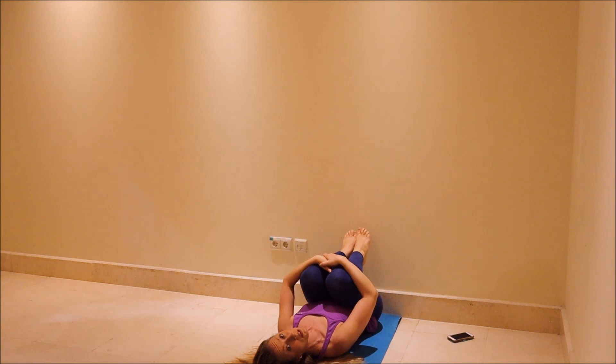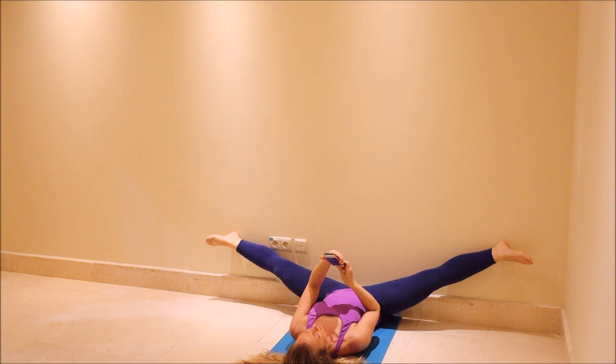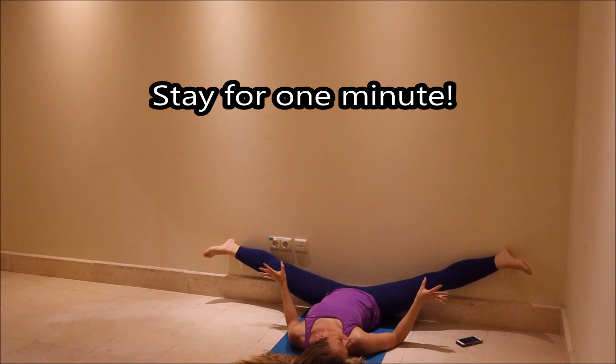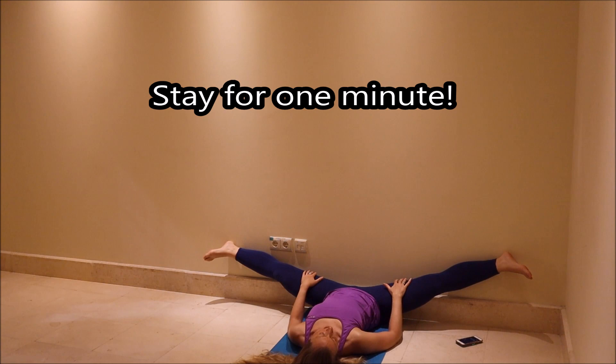We're going to do this again — timer for one minute. Open out to where it's comfortable for you. Deep breath in and out. No tension in your feet, no pointing, no flexing, just relax your feet. Let the gravity pull your legs down slowly and gradually to where it's comfortable for you. Again, you can make an adjustment if you feel like your legs want to open more — that's what we're striving for. If they want to go down farther, let them go.